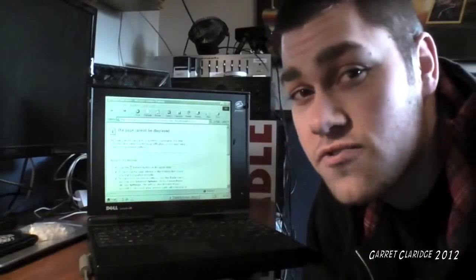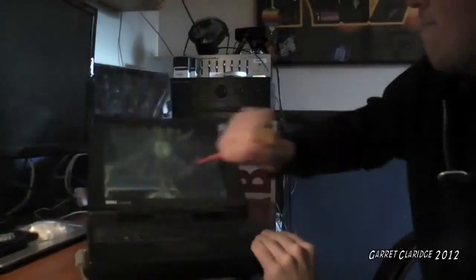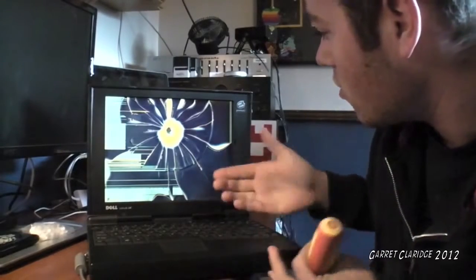The first thing you should always try is take a standard electrician screwdriver — I have a Philips here but it really doesn't matter — and just stab it directly in the middle of the screen. Just like that. Now we're going to check if the wireless is working. Nope.